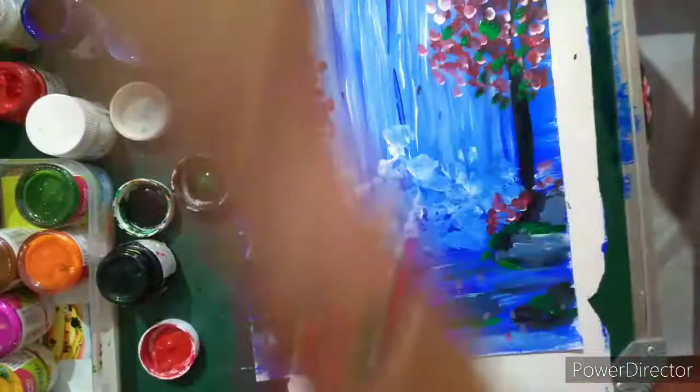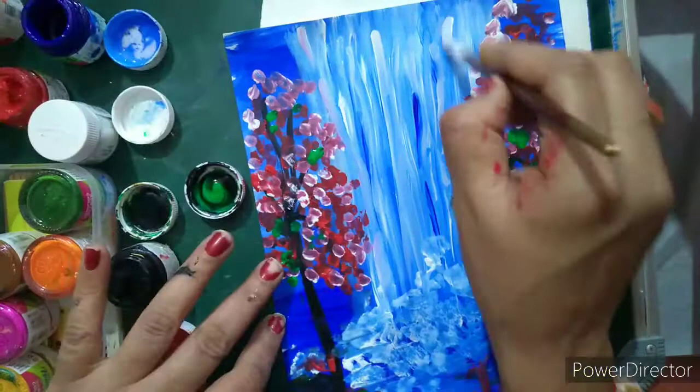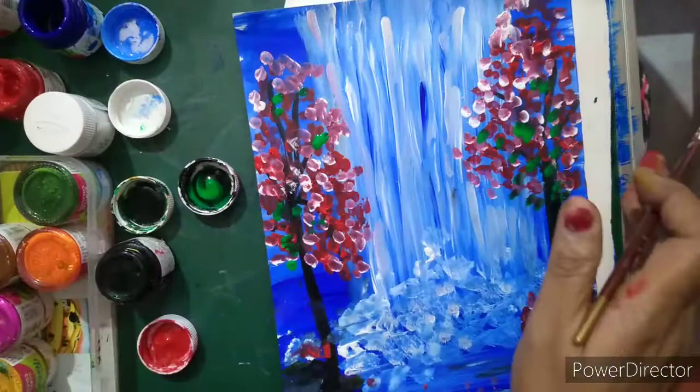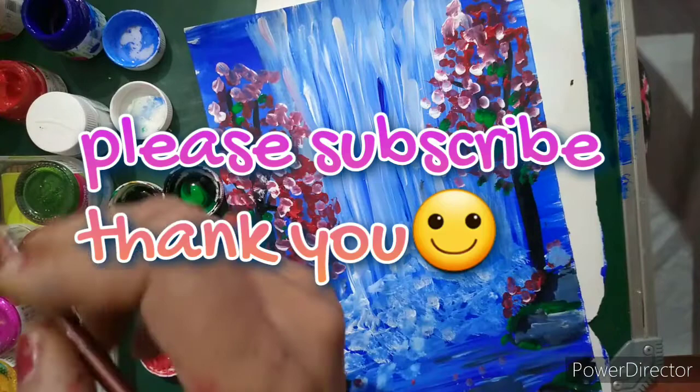Last but not least, I am going to use white color again and give some proper lining for the waterfall. So my painting of the waterfall is almost ready and I am very happy to show this to you. Please like my video, like my channel, try to do it at home, subscribe to my channel — thank you, bye, take care.